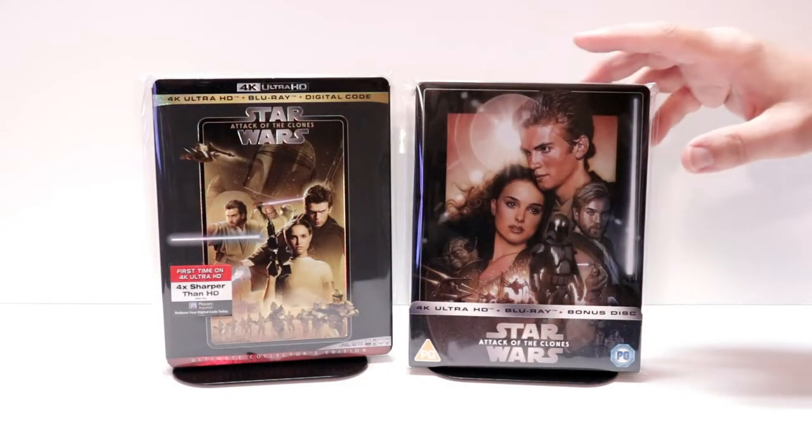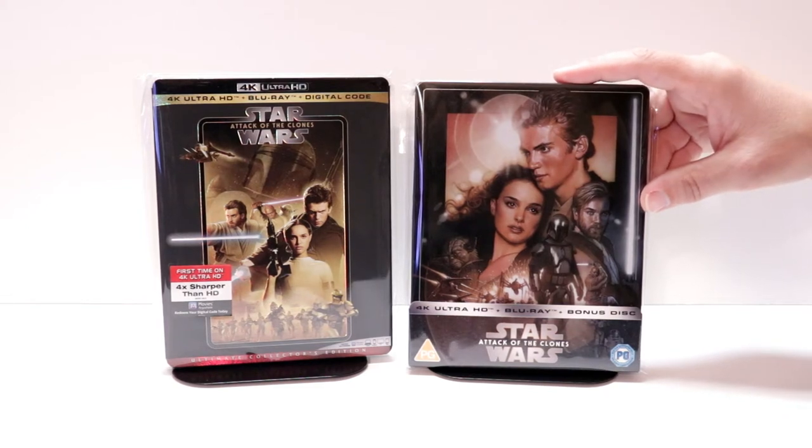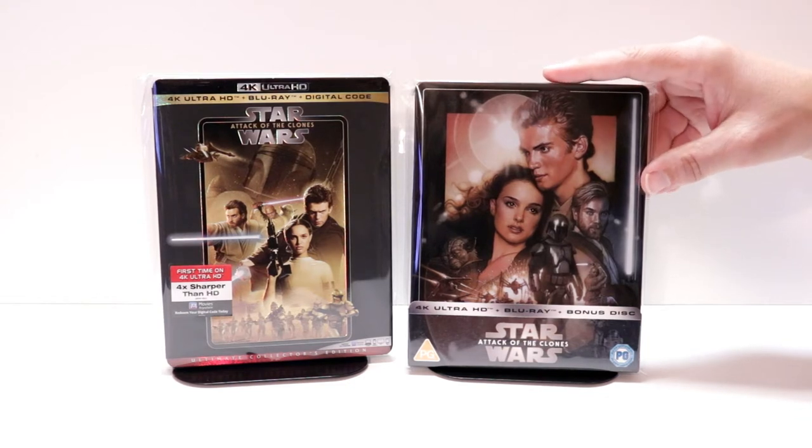I've gone ahead and placed this steelbook inside a protective bag. This bag will help keep the steelbook from getting scuffed up on the shelf up against the other steelbooks. I do have a link below if you'd like to check out where I purchased these bags off of Amazon.